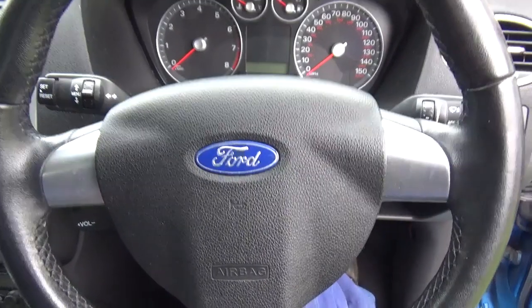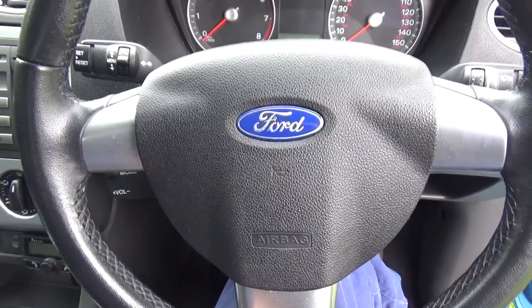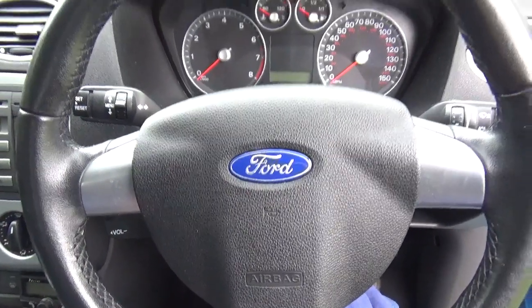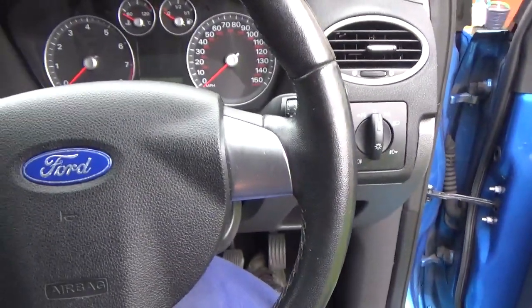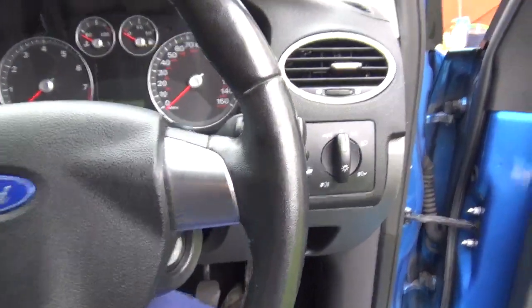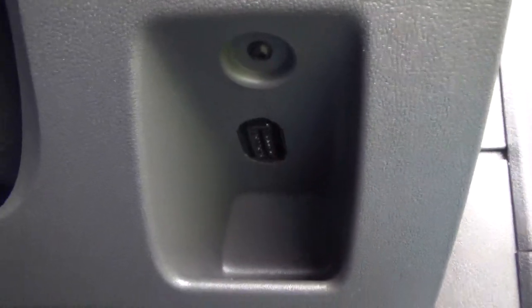So if you are in Ireland, England, Australia, maybe New Zealand, Japan — your steering wheel is going to be on this side of the car. The OBD, EOBD, OBD2 diagnostic port is to the right of your steering wheel and hidden in plain sight in this tiny little cubby.